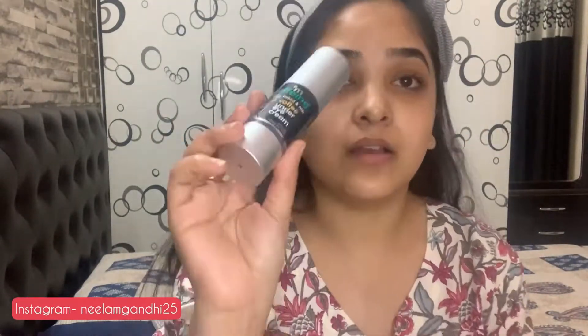The first step is to moisturize your face. I always say moisturize your face well before you start doing makeup. Here I'm using Pond's cream and I'm going to massage my face properly. After that, I'm applying M Caffeine under eye cream. I'll leave the link in the description box so you can check it out if you want to buy it.